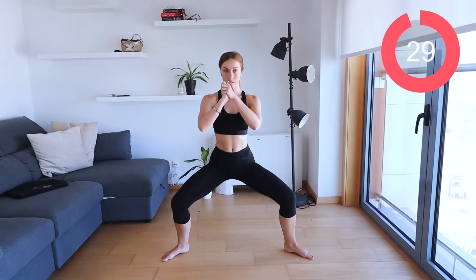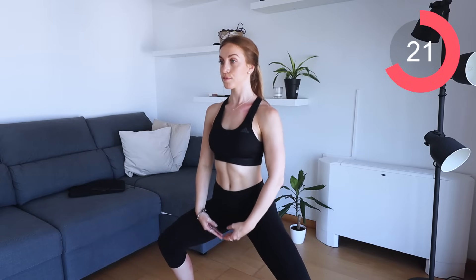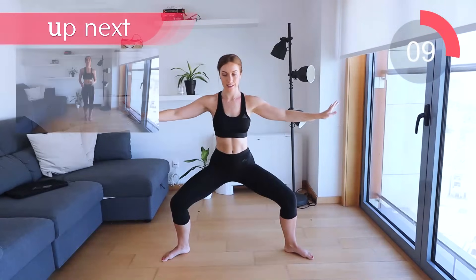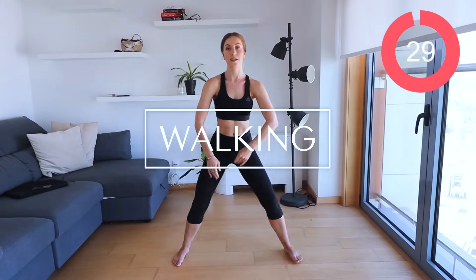Great work. Let's go into some plie pulses. I just want you to come down as far as you can and lift yourself up slightly higher and slightly lower. Keep that butt tucked in, back nice and straight, and pulse up and down. Keep that navel sucked in, squeeze the bum, squeeze the legs. Remember to breathe.